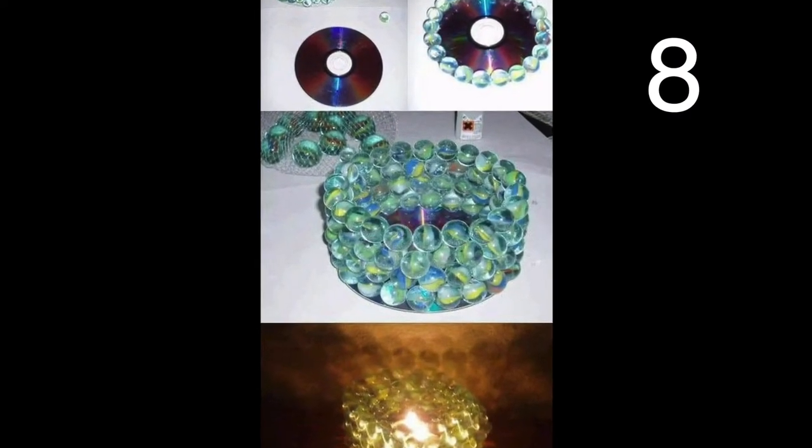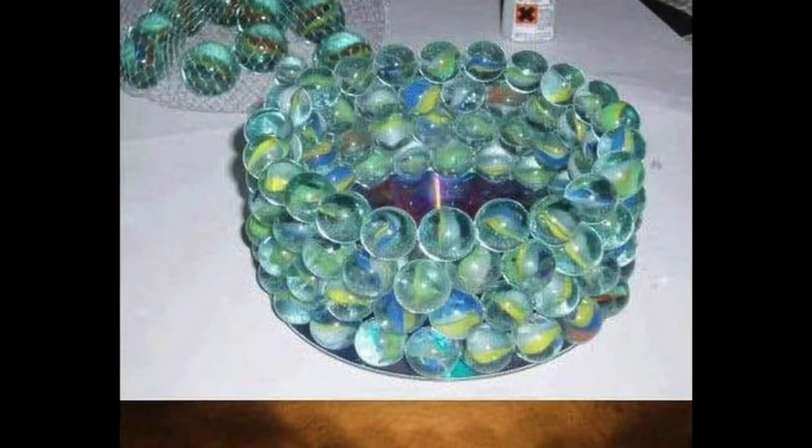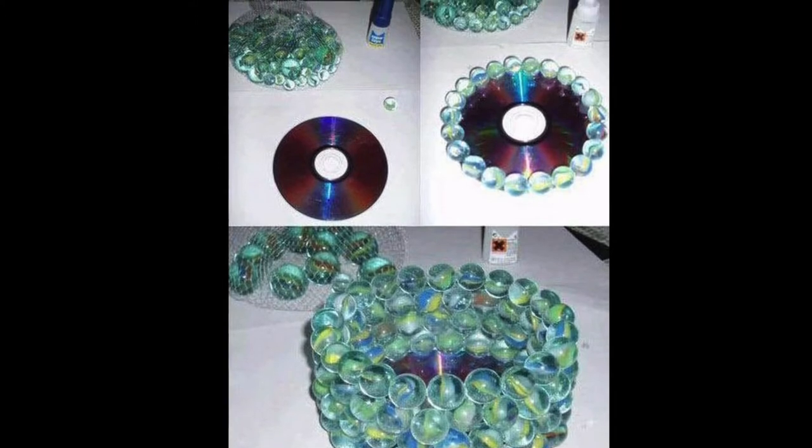Use a CD as the base for this lovely candle holder. Start by gluing the glass around the outside of the CD, then continue to glue them on top of each other as shown. A faux candle with a switch for on and off would be ideal so that you don't melt the CD base.